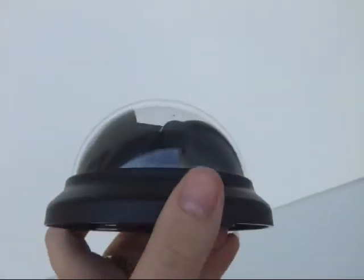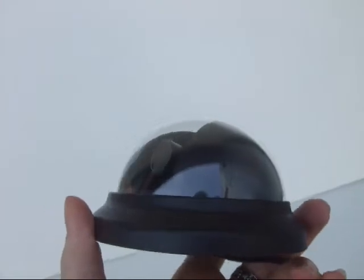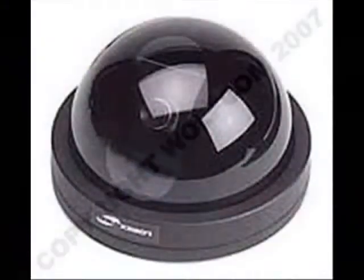It has a tilting angle of 80 degrees and a panning angle of 360 degrees. This camera has a standard 3.6mm to 12mm board lens.